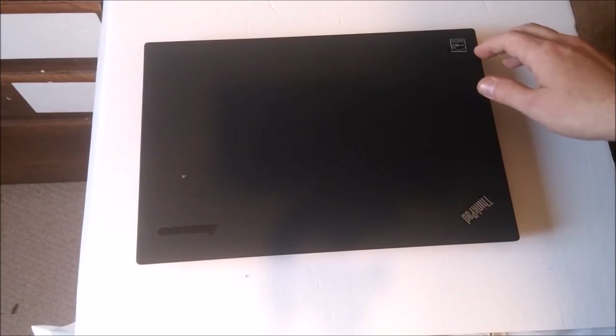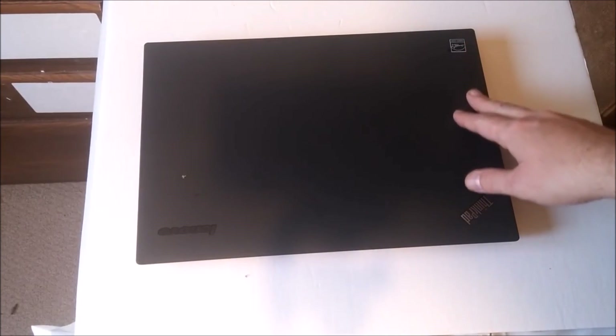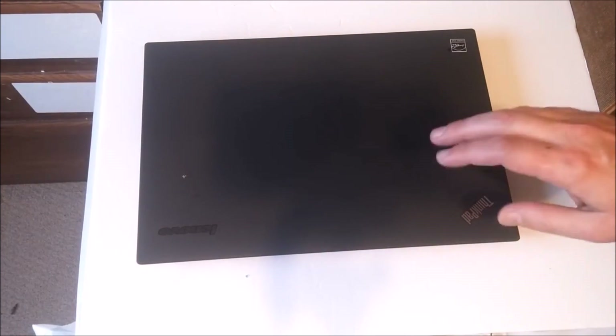Ladies and gentlemen, how's it going? Once again, I'm Nev from Nev's TechBits, and today I'm going to show you how to troubleshoot a Lenovo laptop that won't turn on.